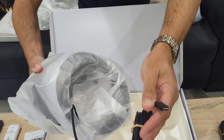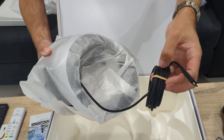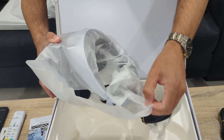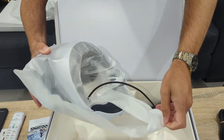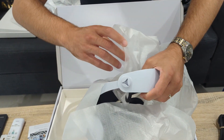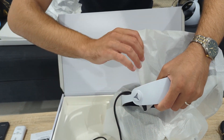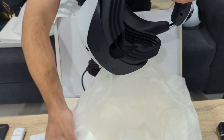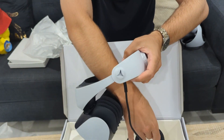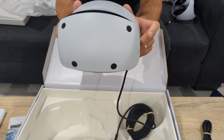Now the headset itself. This is the single cable that plugs into the PS5 — just one USB-C cable, roughly four to five meters long, which is plenty for our living room. This is a huge improvement over the old unit, which was a spaghetti mess. The original PSVR setup was complicated enough on PS4, let alone PS5.